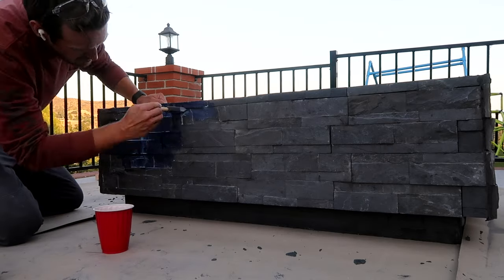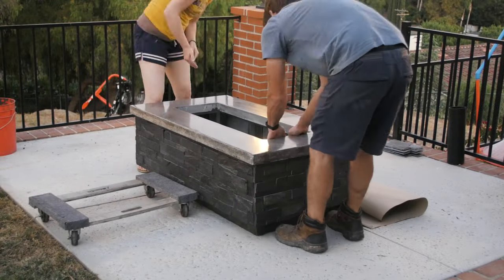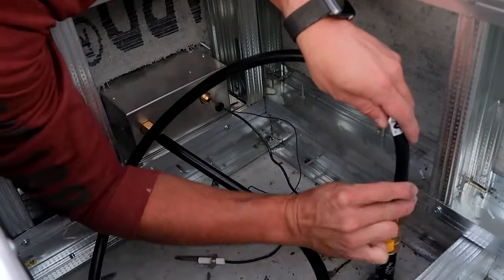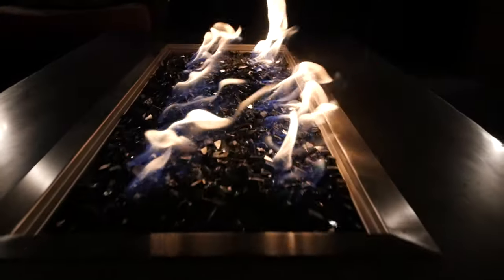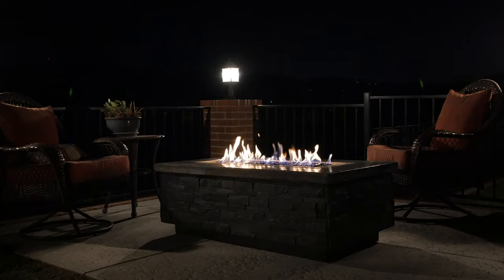Now that the tiles are set and in place, I'm applying a wet look sealer to the whole base and the top, then connecting all the gas lines and hoses to the firebox control and fire tray assembly. From there it's just a matter of turning the gas line on, filling the fire tray with fire glass, firing it up, and this project is complete. This is the first fire table I've ever built, so if I can do it, you guys can definitely do it as well.